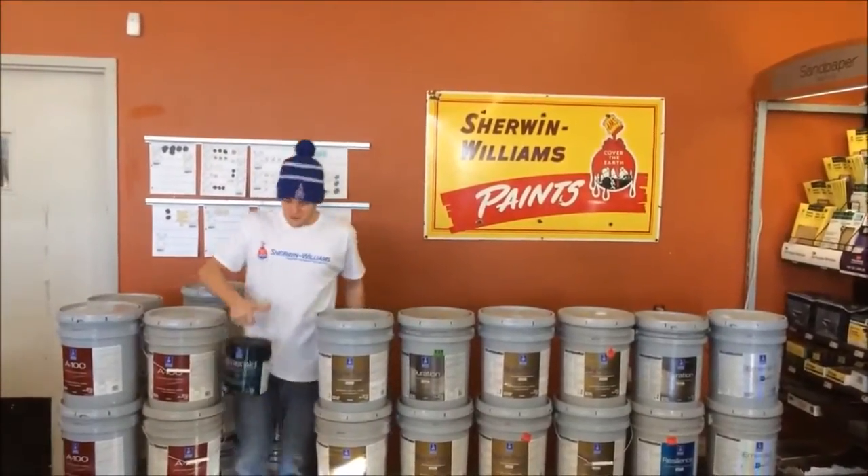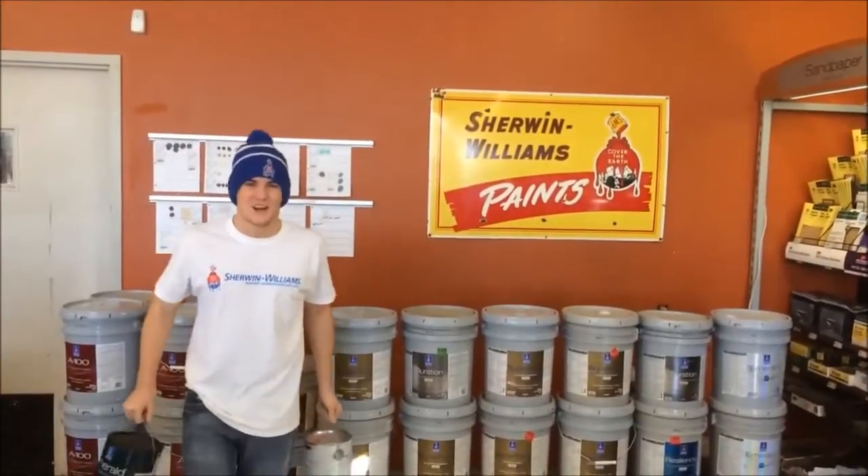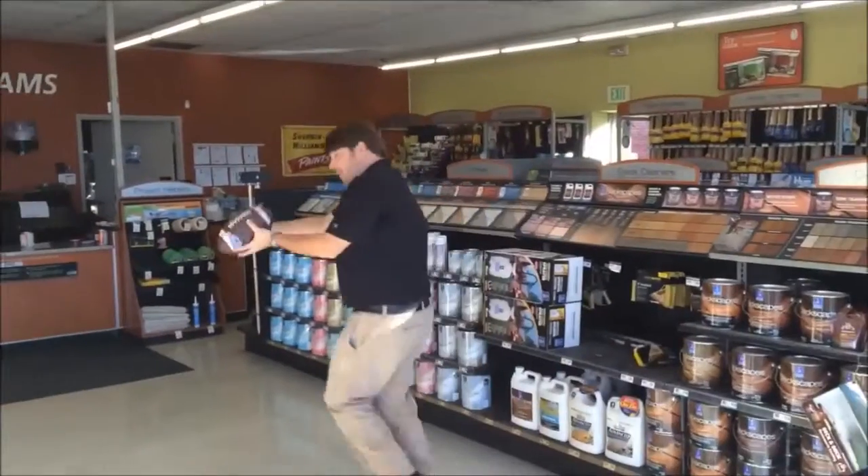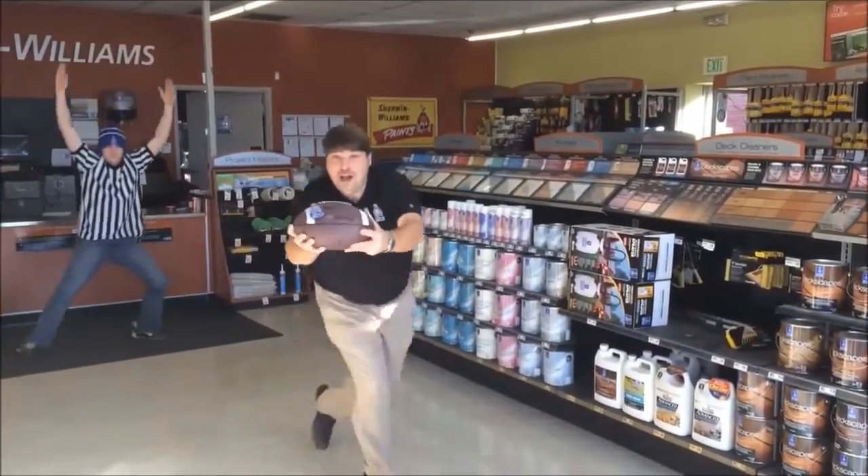Yeah, buddy, you know I keep it real, reppin' Sherwin-Williams every day, tryin' not to spill a high-grade paint with the name of Emerald that has better coverage than ESPN on NFL.